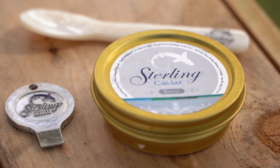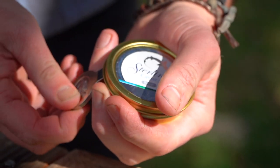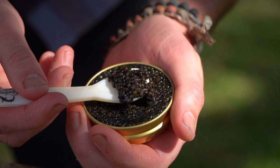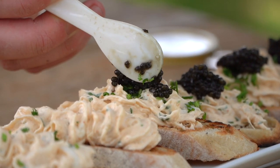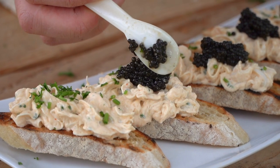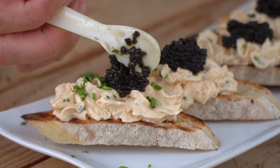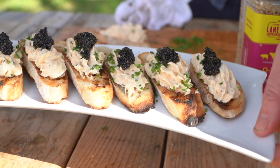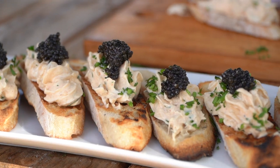Now is where it gets cool — Sterling Caviar. This is their Royal, which is a large to medium egg, semi-firmness, and it just brings an essence of the ocean. Black gold. Rich, buttery. There's just something about this white sturgeon caviar that Sterling does that just screams traditional elegance. Talk about elevated cuisine — it's going to sing with that pecan smoke. You absolutely eat with your eyes. That is a stunning individual portion, and that is an elevated hors d'oeuvre if I've ever seen one.